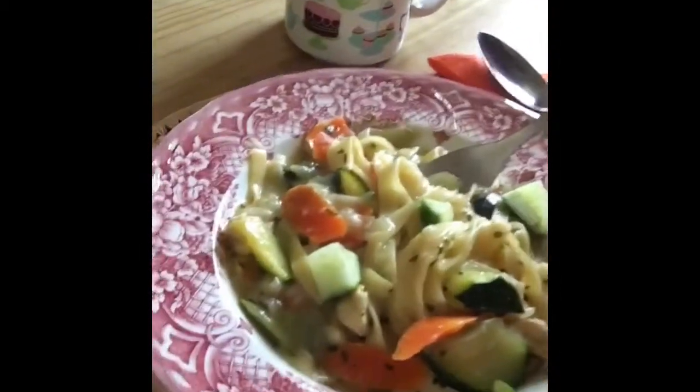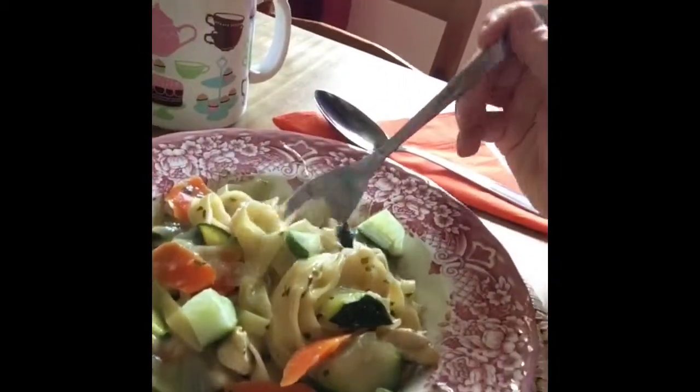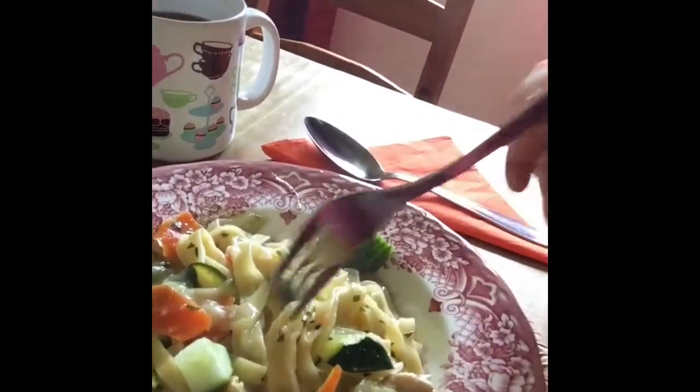The food is ready, dishes are cleaned off. Tyler and I are going to have our meal together — he just came home from school, so we're going to show you what I've created. It's got tagliatelle with some nice carrots, zucchini, and chicken pieces with onions in between. Maybe it's like a soup because it has that soup mix.